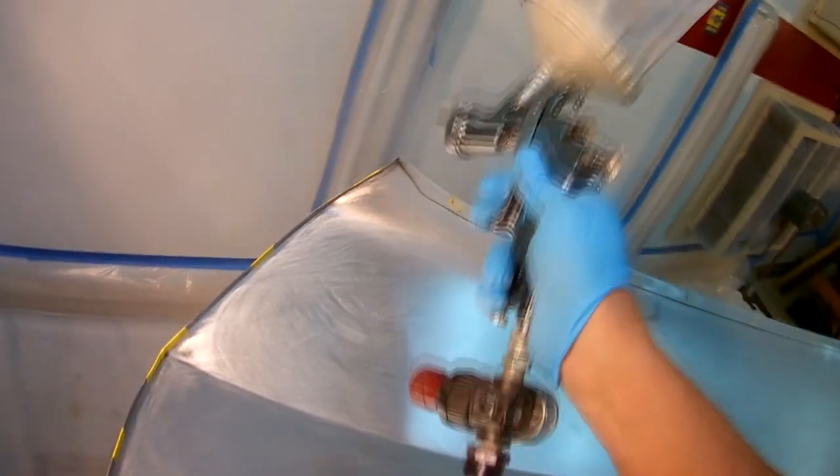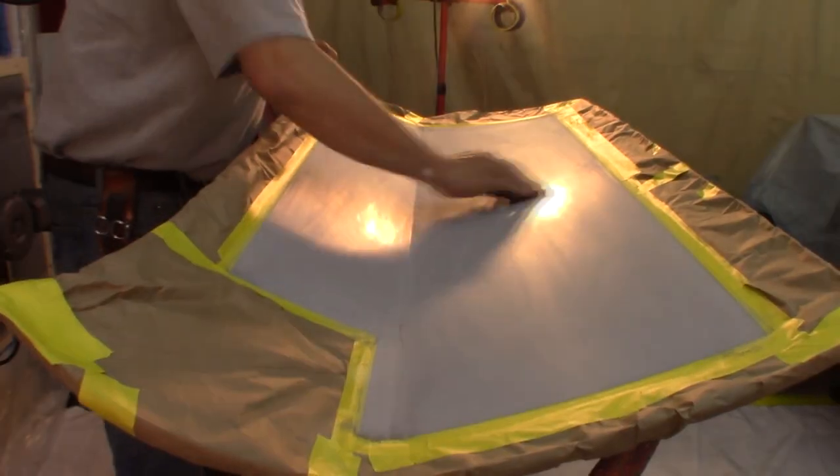Epoxy primer is an excellent choice to use on your restoration from the bare metal up. When using epoxy primer as your first product on bare metal, it has excellent corrosion resistance properties. It also stays open for a long period of time, meaning that you can recoat it — usually up to seven days. You'll want to check the product data sheet on the epoxy that you're using. Usually I'm still scuffing after two or three days just to be on the safe side.